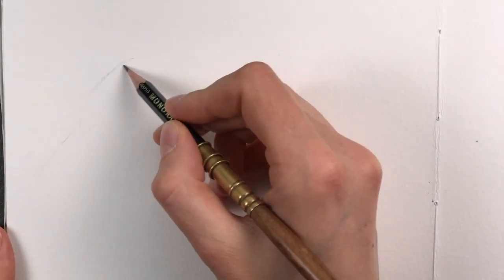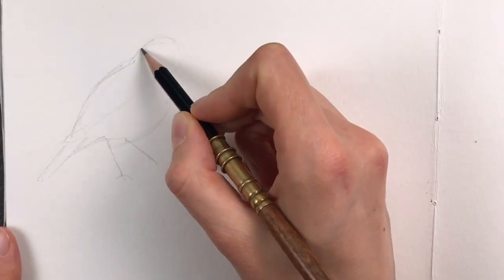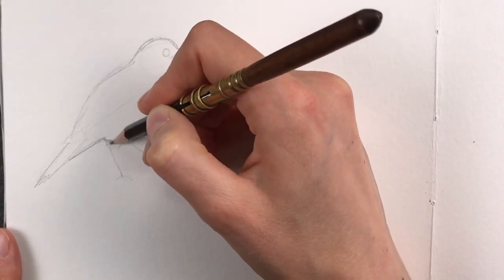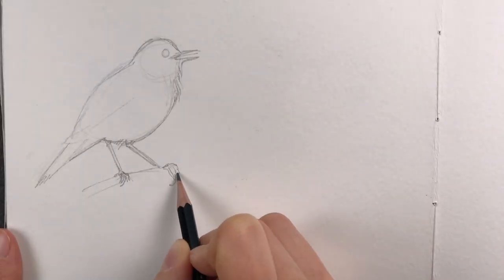Welcome back everyone and thank you for joining me. Today I'm painting a bluethroat, which is a small songbird similar to a robin, complete with an adorable throat patch in blue instead of red.